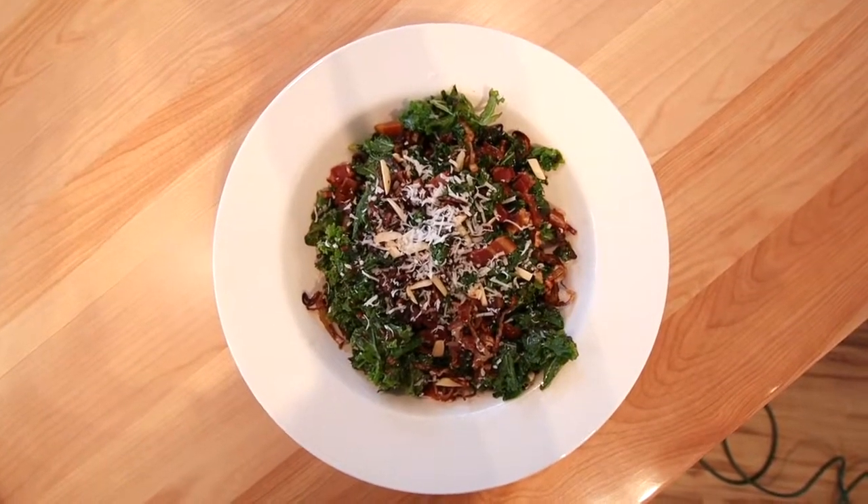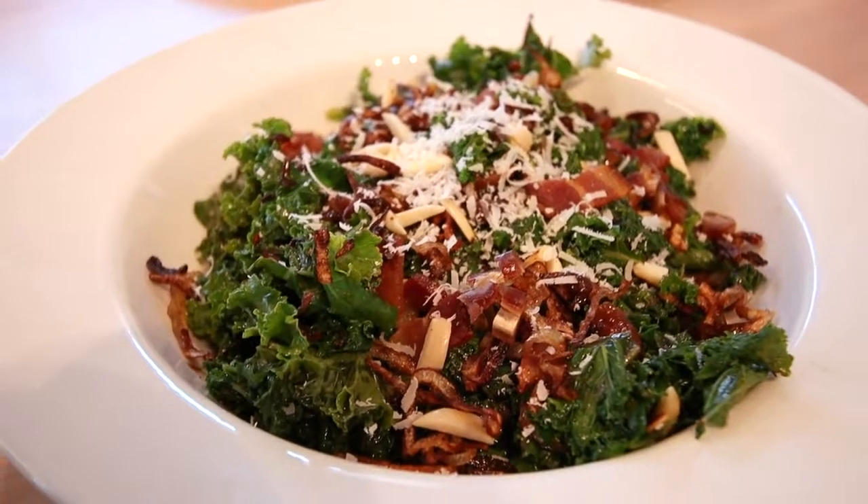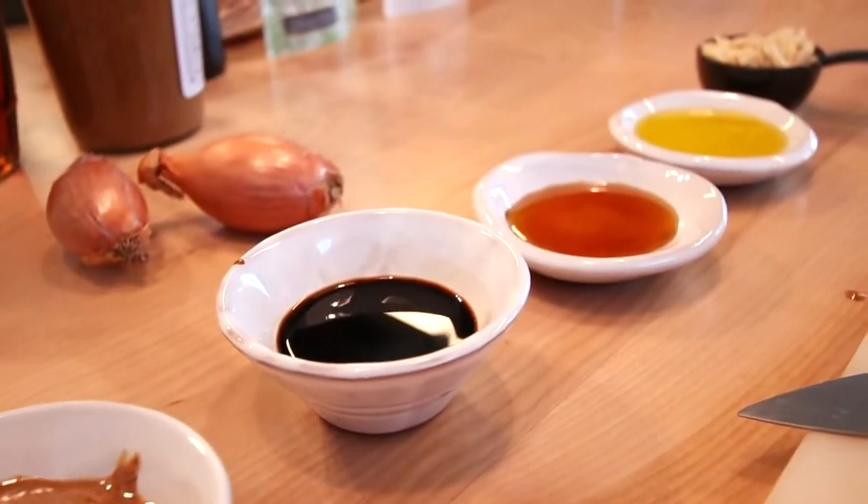I'm sharing my favorite winter salad with you today on Simply Made. We're making a warm kale salad with bacon, dates, almonds, crispy shallots, and a little parmesan.